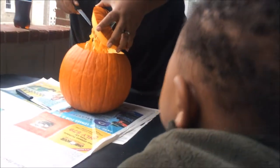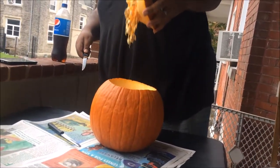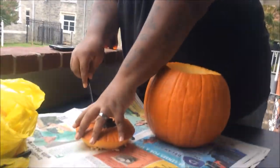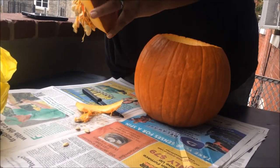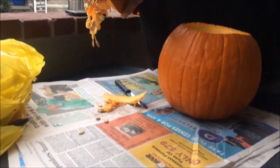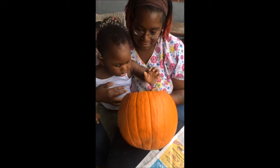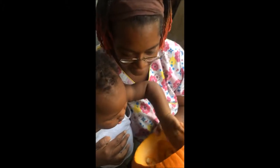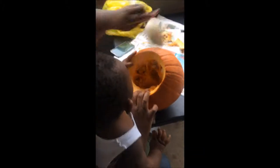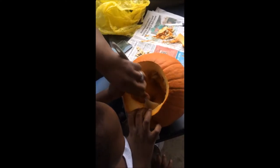Look. Ew. Everything is ew now. A pumpkin. Maybe I should get a plate. I can make some pumpkin seeds — we made some last year. Look, you see inside? Get the stuff out. See inside? Got seeds.